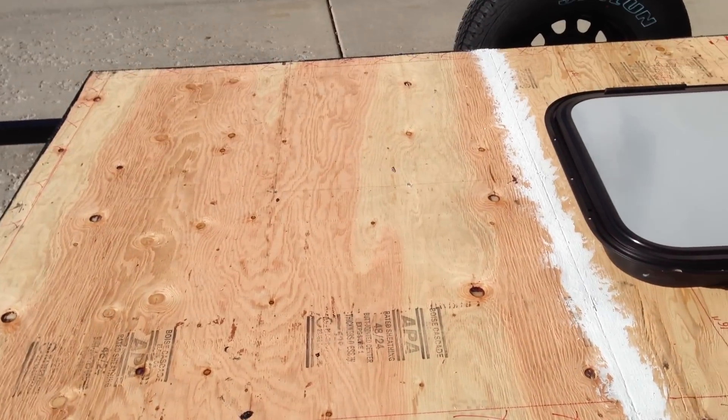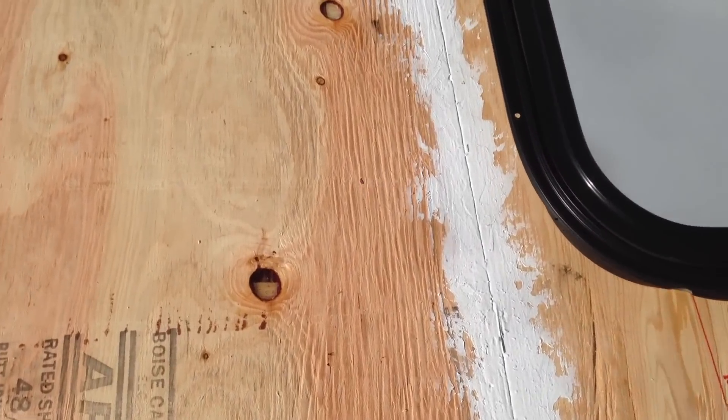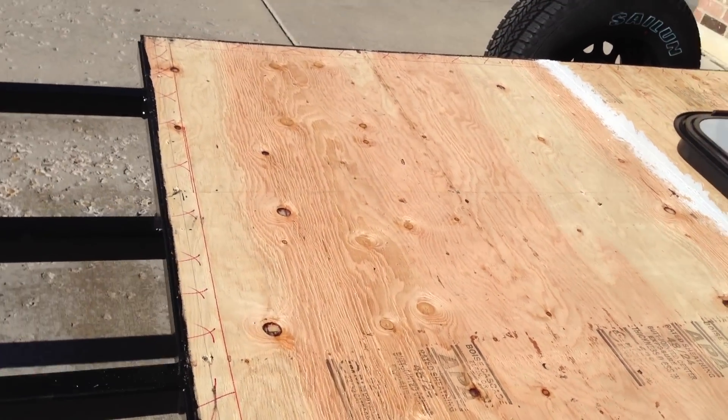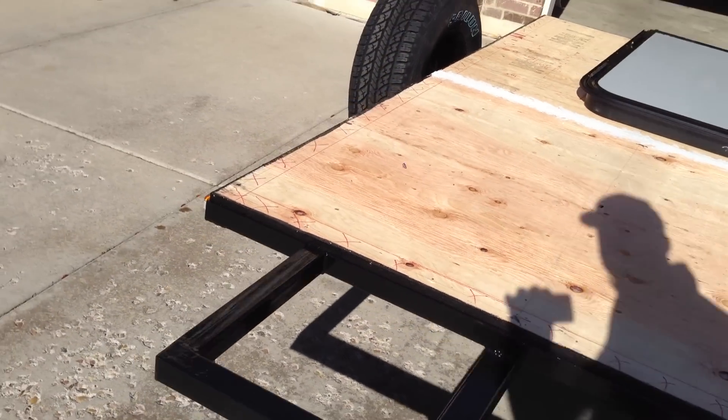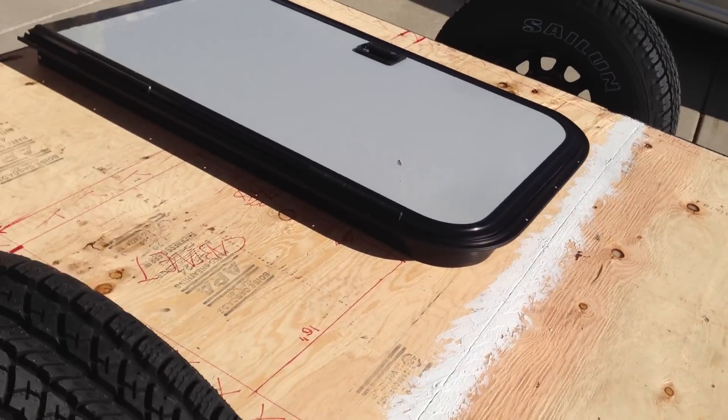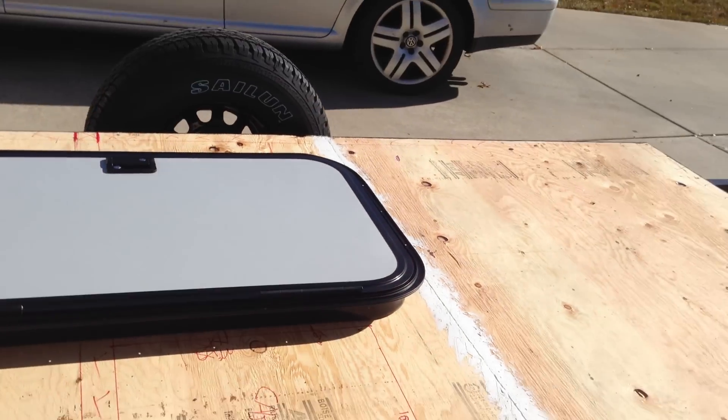I had to put a seam in the flooring right here since it's 5 foot wide by 8 foot long. The sheets come in 4 by 8, so I had to make some adjustments and waterproof that seam as best I could.